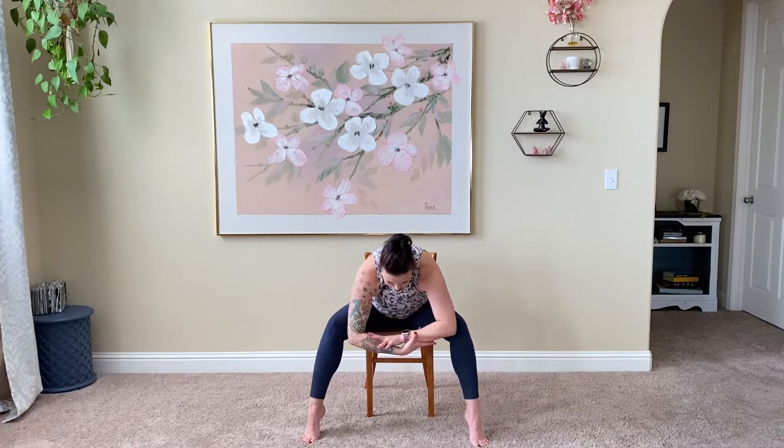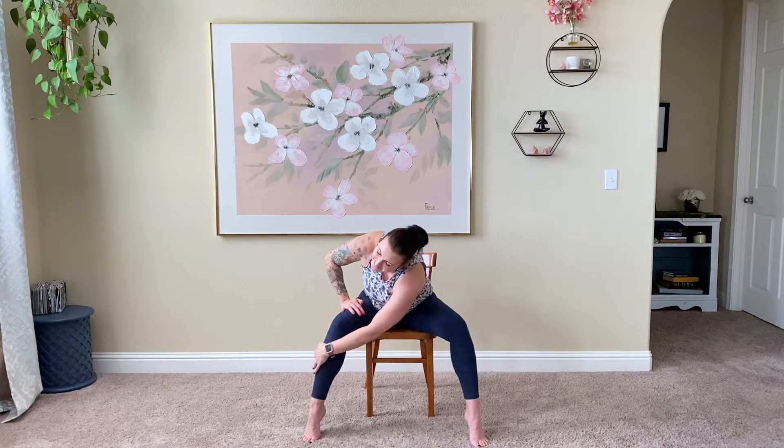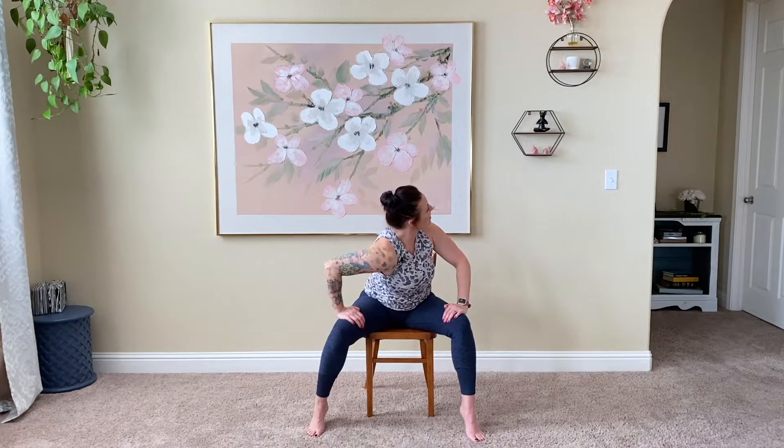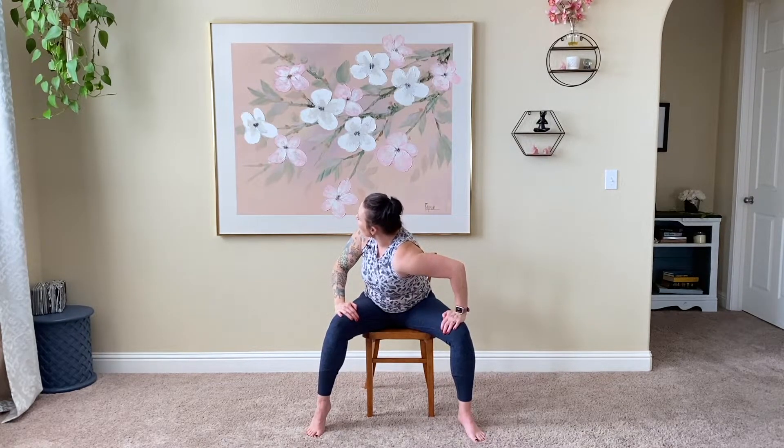Hands to opposite elbows or wrists, just finding a nice heaviness in the body. Take it over to the right side with the left hand. Good deep breath in, exhale, gentle twist here. Inhale back to the center, bring the body up. On the exhale, dip that right shoulder down and just look over the left — nice stretch here in the front of the shoulder. It should be mild, it should not hurt. Inhale to the center. One more time, exhale here. Inhale to the center, exhale dip that left shoulder.